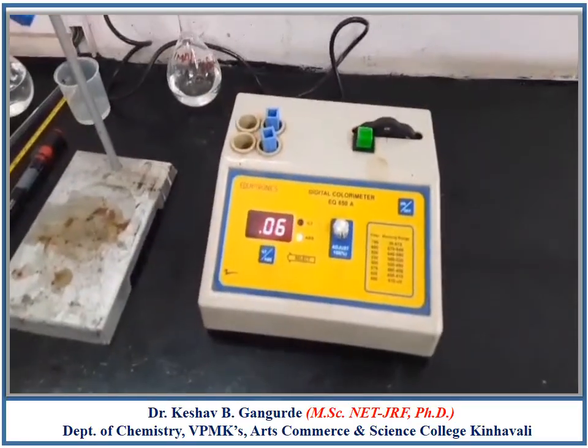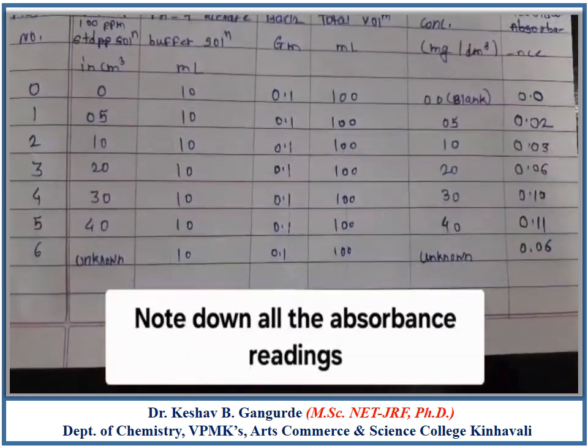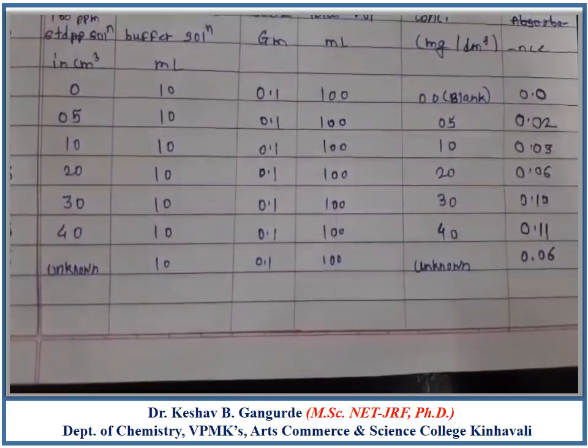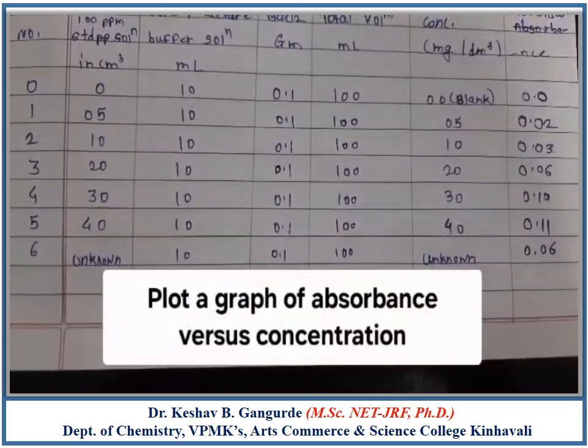Measure the absorbance of the unknown solution using the colorimeter at 420 nm. The absorbance of the unknown sample solution is 0.06 units. Note down all absorbance readings in the observation table and plot a graph of absorbance versus concentration of sulphate ion in ppm.